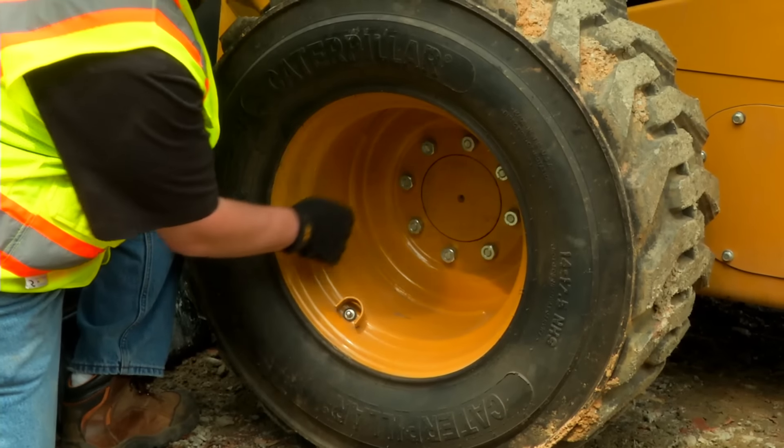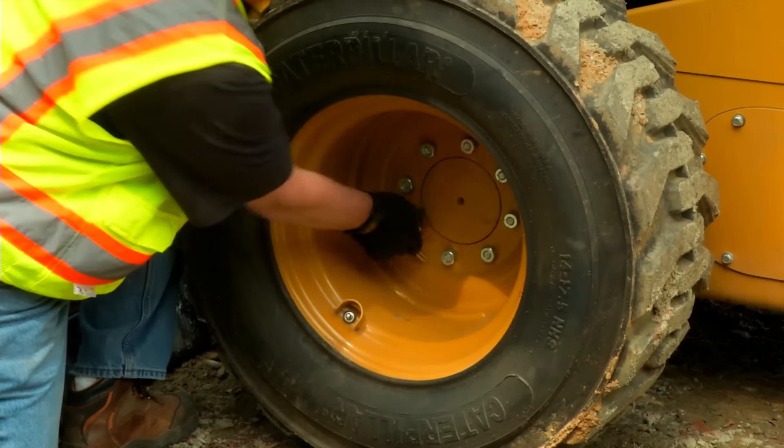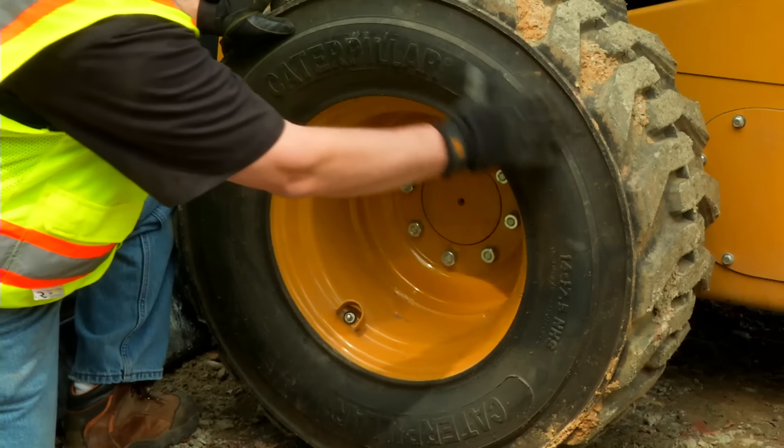On skid steer loaders, check the tire pressure. Make sure the lug nuts are tight and look for any cuts.